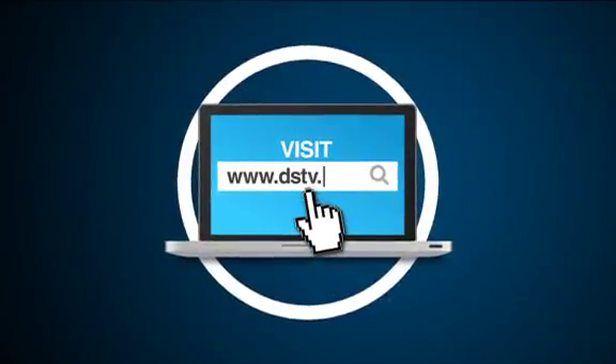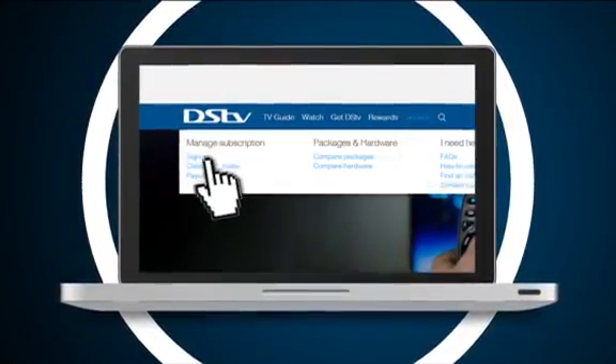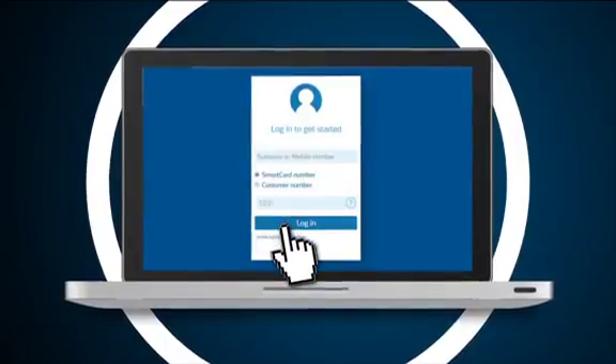For information on your account, simply visit DSTV.com, click on the Service tab, and sign in using your smart card number.